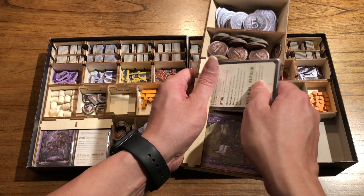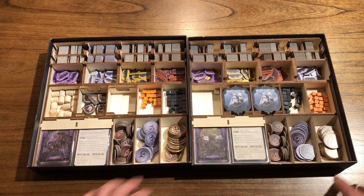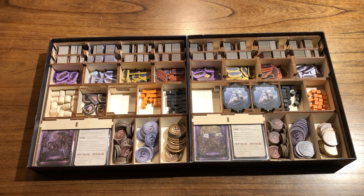That is all that we have for this product — the Brass Birmingham and Brass Lancashire insert. If you guys have any questions, please let us know. Hope you guys like it. Thank you and have a good day. Bye-bye.